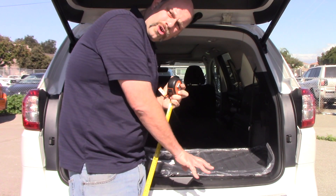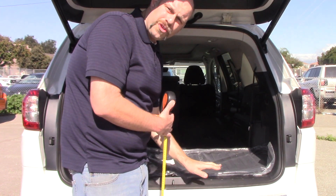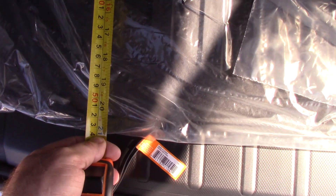The height from the ground to the lowest level of the cargo area is 33 inches. One more cargo measurement because I forgot to do it — from the back of the third row seat to the end of the cargo area.